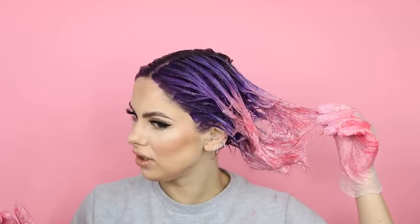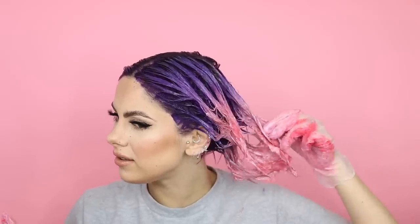So guys, the dye is on and I'm loving the colors. The only thing is I don't know whether this end color is going to come out as vibrant as I want — it looks quite pastel-y. I was hoping it would be quite neon because of the Neon Peach from Lime Crime, but we shall see. The purple looks amazing though. I'm going to leave this on my hair for about an hour, then wash it out, style it, and come back to show you the finished look.